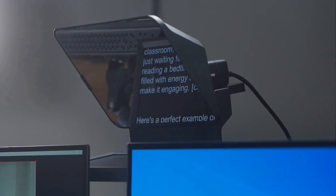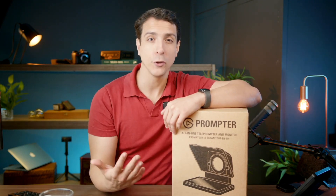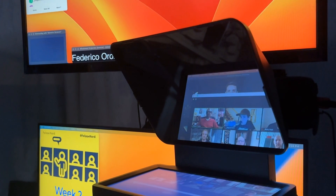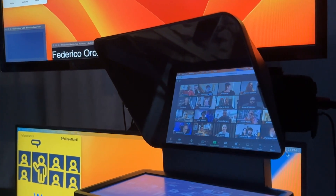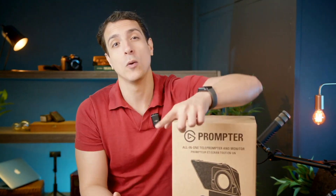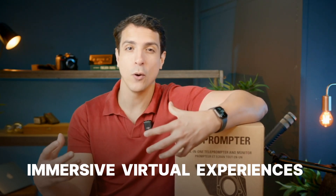It is not for reading a script like you would normally think when you hear the word teleprompter. The teleprompter can show what is going on in your monitor, so you can look at your monitor — which will show the audience or yourself — and it looks like you are looking directly at the camera lens. It makes it look like you're looking them in the eye, which is a great addition to your setup if you want to create immersive virtual experiences for your audiences.